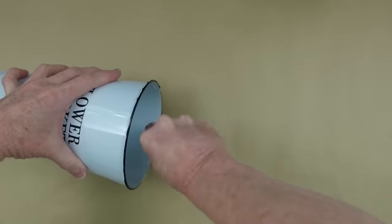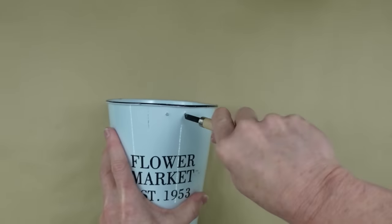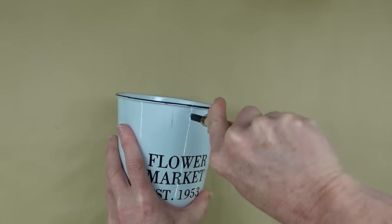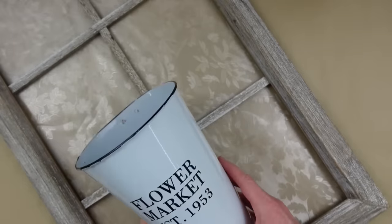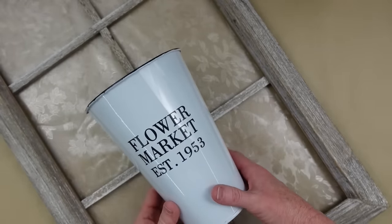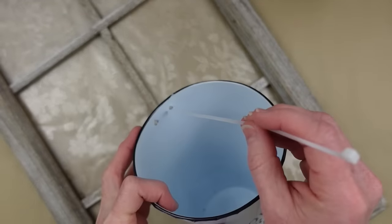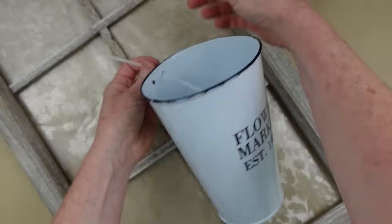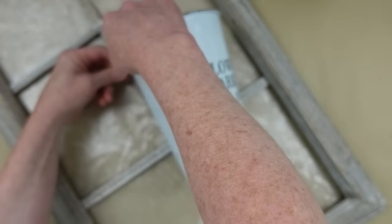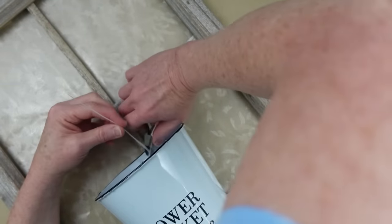I'm taking a little carving tool from Dollar Tree and making holes about the width of the crossbars, fixing them on both sides so they're wide enough for a zip tie to go through. I like the placement, so I get my zip tie, go through the hole on the back, and slide it right underneath and into the bucket. This makes a nice way to embellish a window. If I don't want the flower market can later in the year, I can use a tin can or hang a wreath — all I have to do is cut the zip tie off.